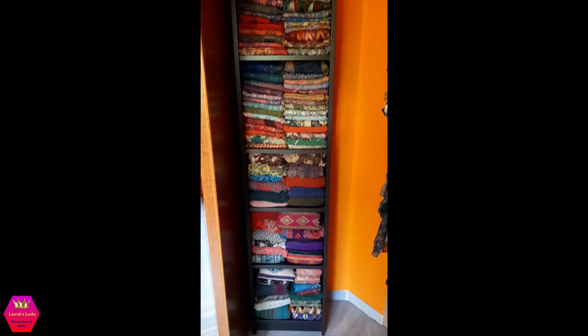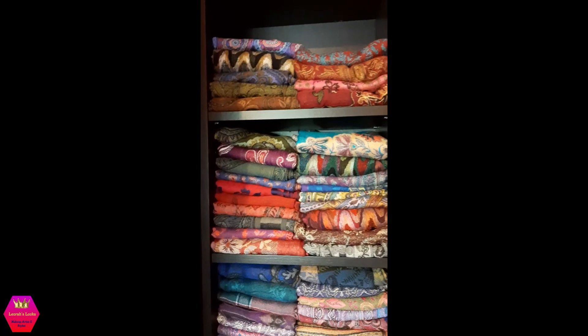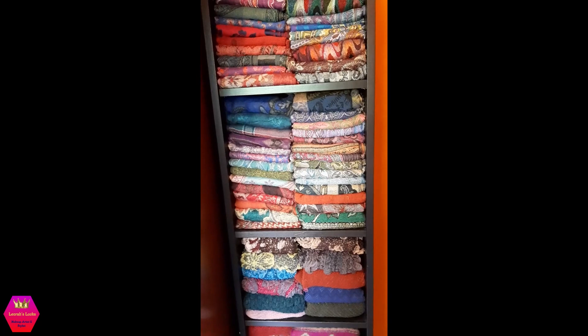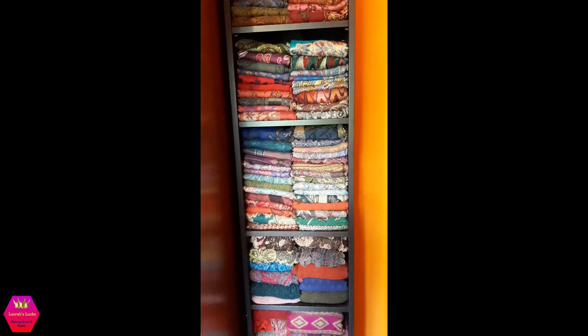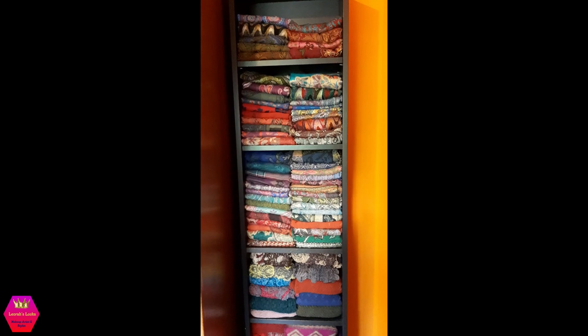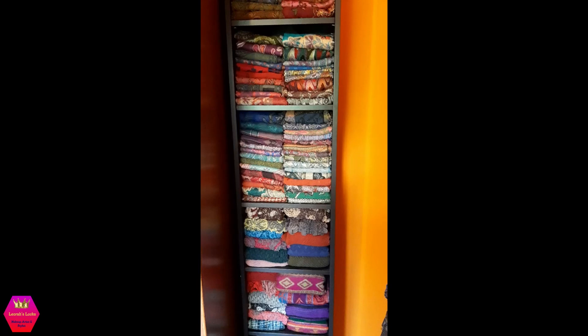Right next to that is my winter collection — these are my pashminas. I'm sure many of you have way more than I have! I actually used to work in a store that had very beautiful pashminas and I got a discount, so that's why I have so many. I'm really looking forward to winter so I can wear pashminas again, especially the Tapestry Scarf. If you don't know the Tapestry Scarf, please go check it out on the Rapunzel website — it's such a beautiful pashmina.